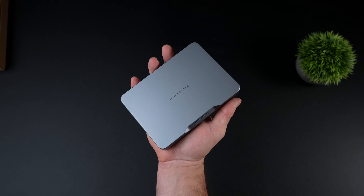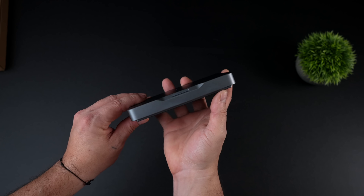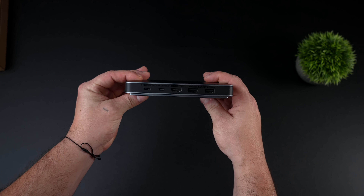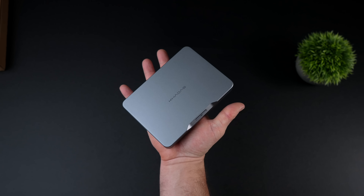This thing is packing some serious power. It's actually got the new Intel Core Ultra 7 258V. With that we get 8 cores, 8 threads, and the brand new Intel Arc 140V GPU.